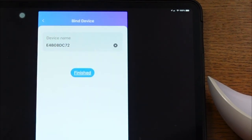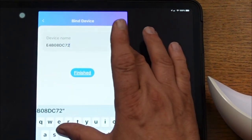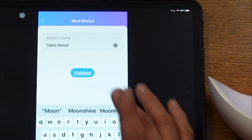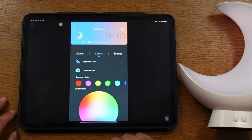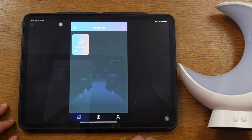As you can see, it found the device here. You click on it, and then it's going to ask you to name the device. I'm just going to call it Table Moon — very simple. Click the button and you're finished. I really like this app — it has multiple modes for you to use: color modes, schemes, and linking up the music with the app. Very cool. Before we get started, it wants me to do a software update, and it goes fairly quick.